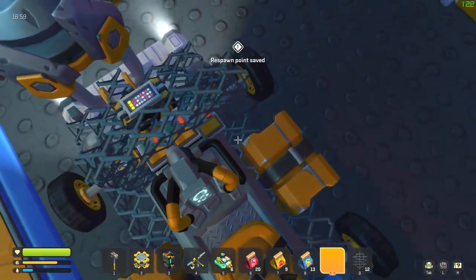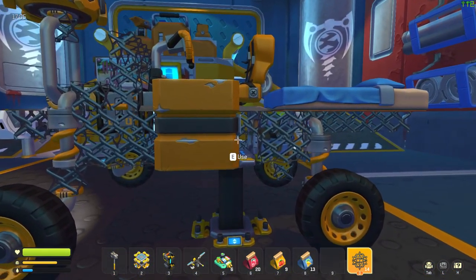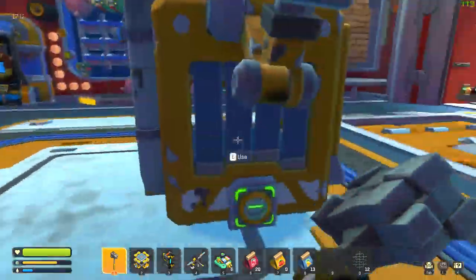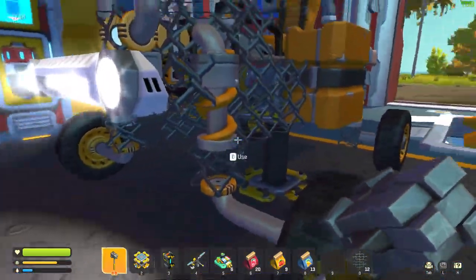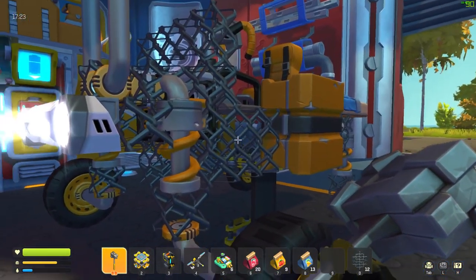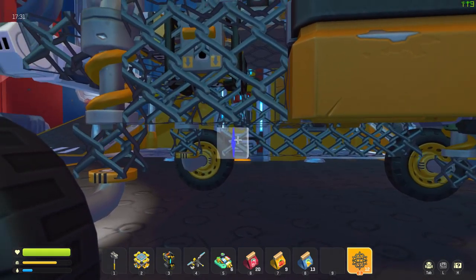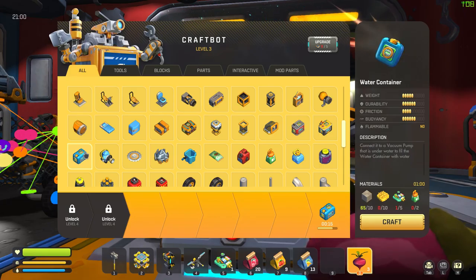I'm placing storage containers and trying to balance out the weight of the vehicle right now.